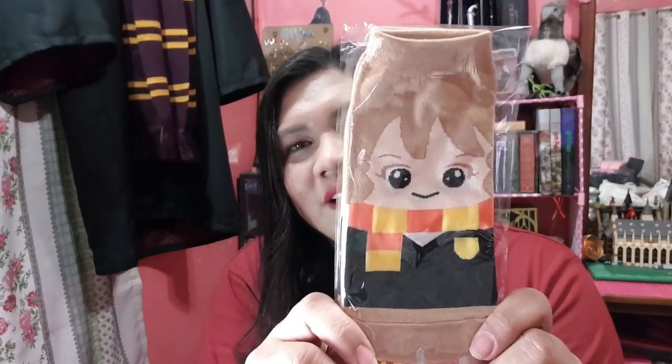Next is — ito, actually, it's an add-on. It's not a usual part of the set, pero may add-on. So, ito yung pinili ko — yung Hermione na Chibi Chara Socks. Ang cute niya. Parang ayoko kong gamitin kasi ang cute. Baka masira yung mukha ni Hermione.